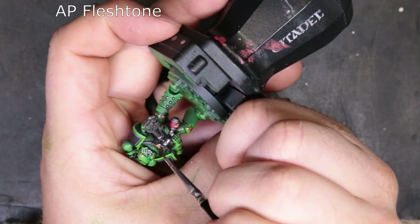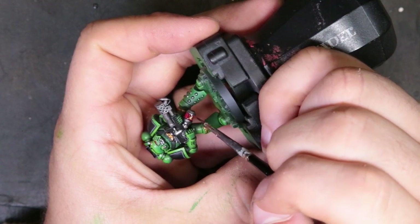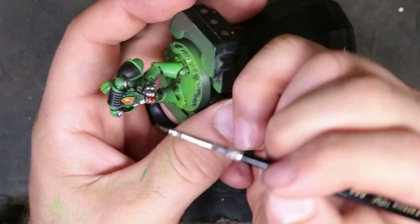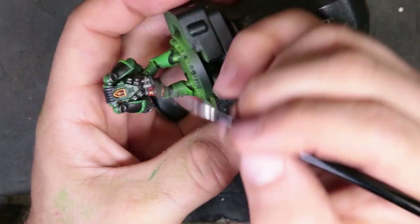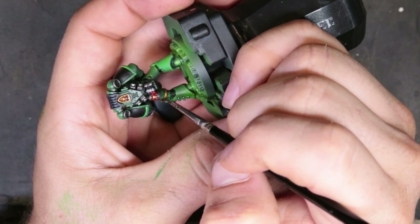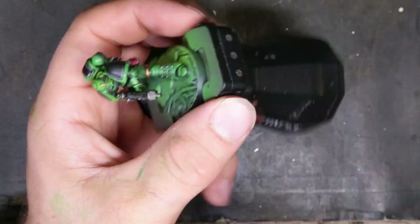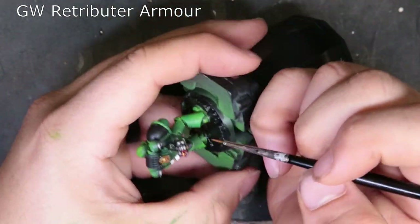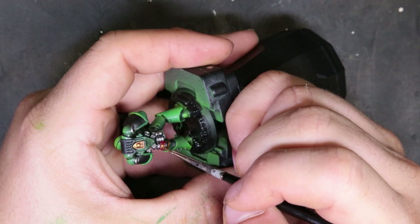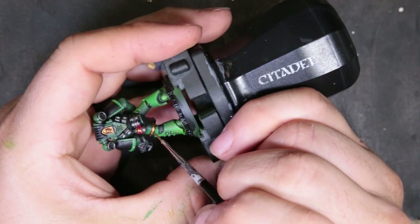To shade the gold, we're moving to Army Painter Flesh Stone — you can easily use Reikland Fleshshade just the same. All we're doing is putting this shade over the gold, trying not to let it pull up onto the greens or any of the other colors. Just monitor it and make sure it doesn't go too crazy on you. Once we finish with this, we move back to Retributor Armor to bring these hues back up to where they need to be, since we dulled them down a little with the shade.